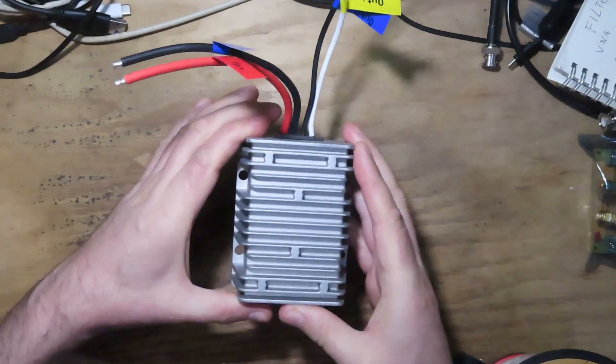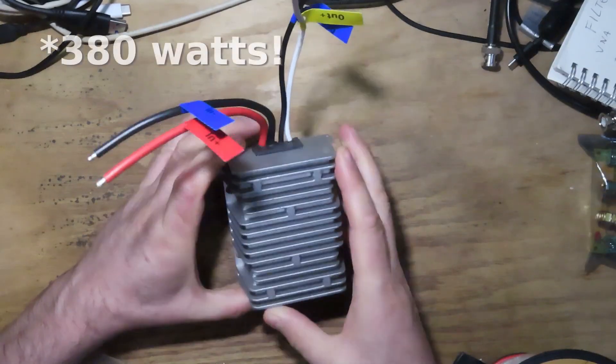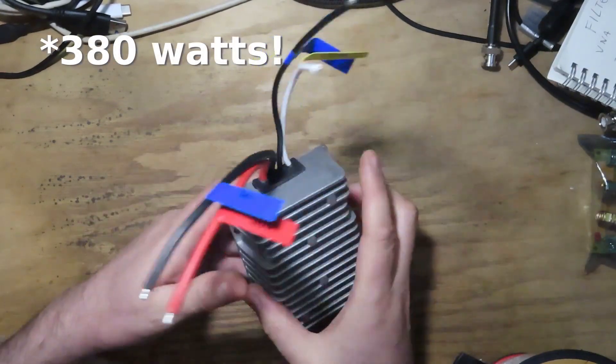This converter is going to need some noise filtering because these things are really noisy. So this project is to build an off-grid laptop power supply. You can duplicate this for most laptops — most are going to be 19 or 20 volts input. If your laptop is 20V, a 19V supply will still work fine, it'll just draw a tiny bit more current.